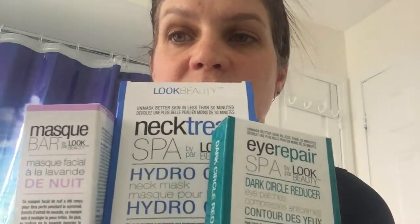If you're looking for a way to refresh your face, I highly recommend you check out the different Mask Bar products. They're awesome, super easy to use, and something to treat yourself to. Have a great day!